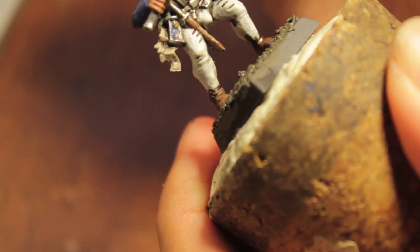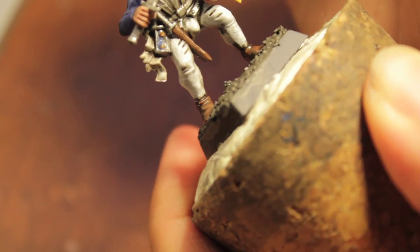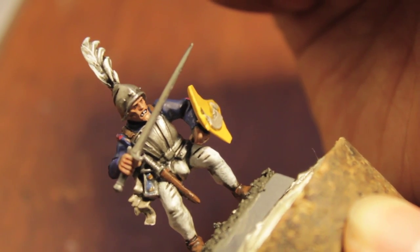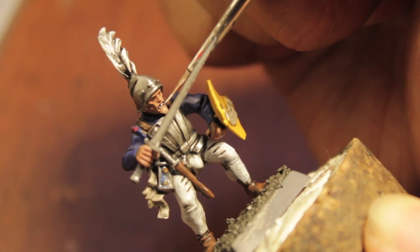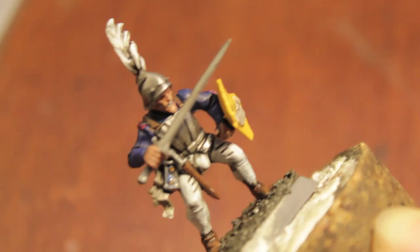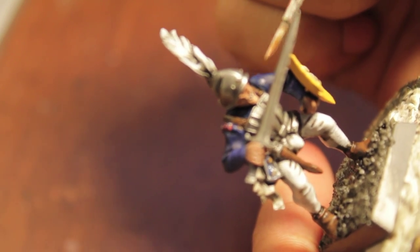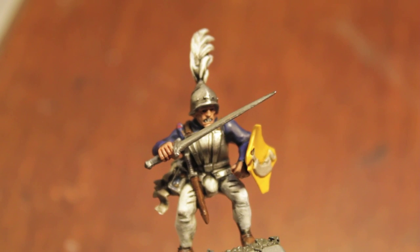We're going to take a little bit of the Ceramite White and give him just a little flash for his teeth. See if this works because they molded like three little teeth — just dot those teeth. We made a little mistake, so I'm going to take some Talar and Flesh again and just cover up the mistake. Any mistake can be fixed just by going back over it, as you can see there.